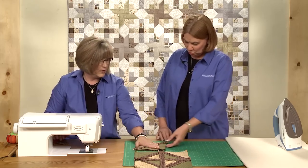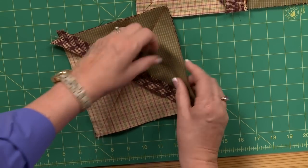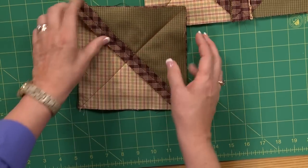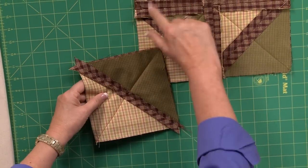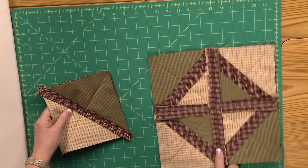That is one quarter of your block — it holds the batting in place. You can see the batting in there; it's hidden inside now and it's not going to go anywhere. So what you're going to do now is make four of these, then join them into pairs, and then join the two pairs. So we're ready now to turn it into a rag quilt.